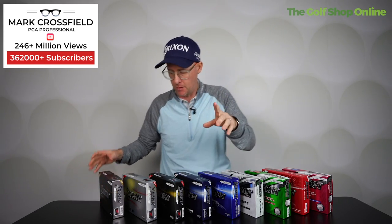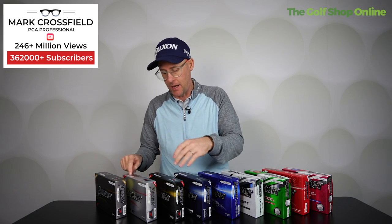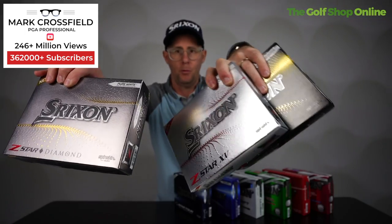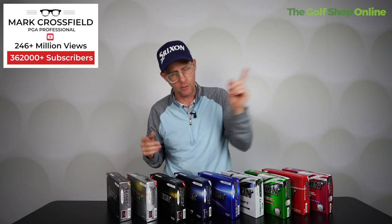In the premium range, you've got the Diamond Z-Star, the Z-Star XV, and the Z-Star — all premium golf balls. What these golf balls do is give you maximum spin going into the green — chipping around the greens, going into greens — while at the same time delivering full distance off the tee. With most golf balls from most manufacturers, off the tee they're all very similar.